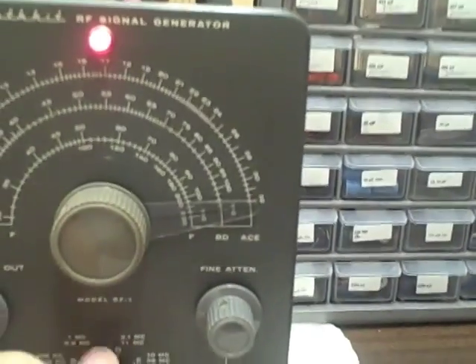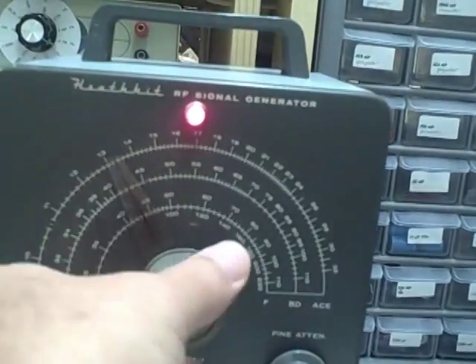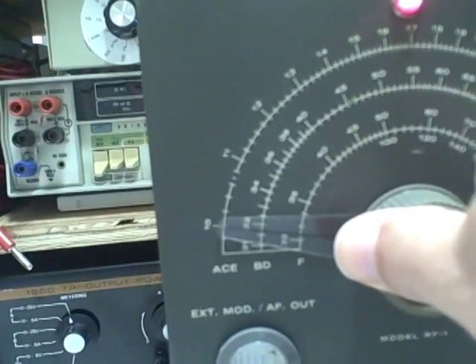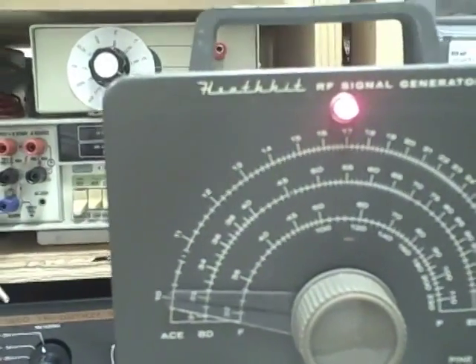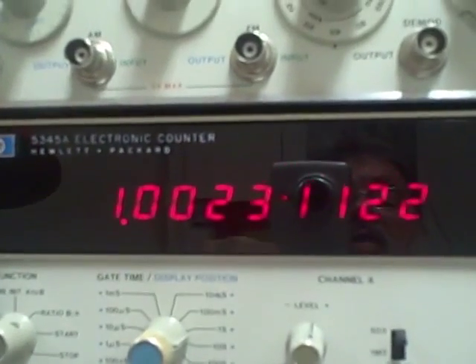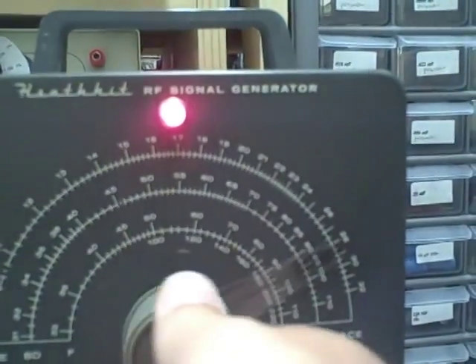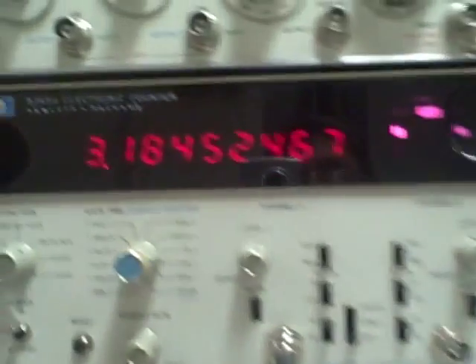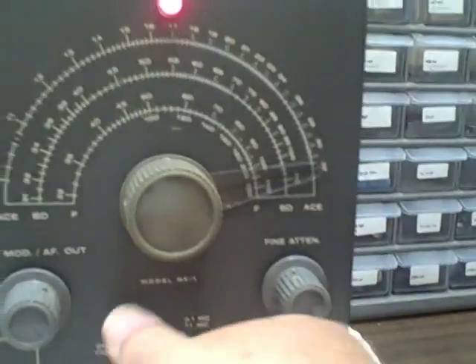At full scale I am seeing 1.09 megacycles — very close, small percentage of difference. Let's go to band C, which is again on the outer ring starting at approximately 1 megacycle. I'm reading 1.002 megacycles — kind of hard to beat that. At mid band approximately 1.7, we are seeing 1.72. Going to maximum at 3.2 megacycles on the dial, we are getting 3.18 — very close.